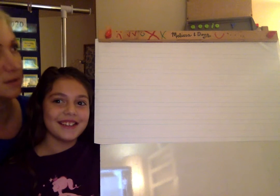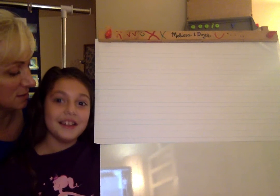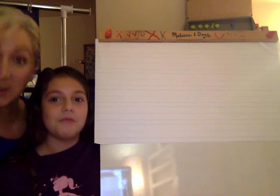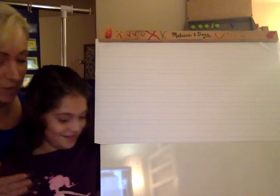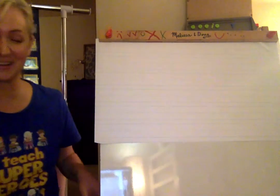Thank you very much. And what is a good sentence that we could write, Sydney? This is my home. Very good. Thank you. And this is our home, right? Okay. Thank you very much. All right, Sydney, you can get on out of here.